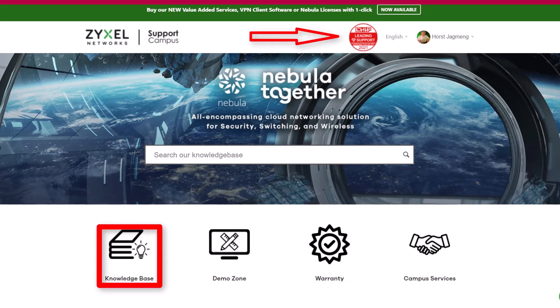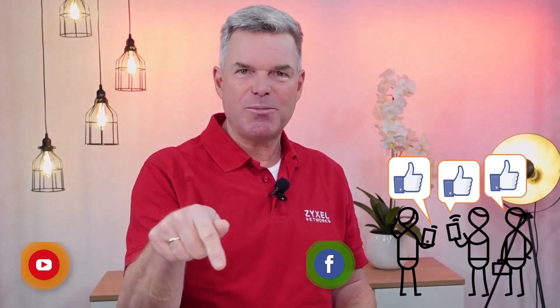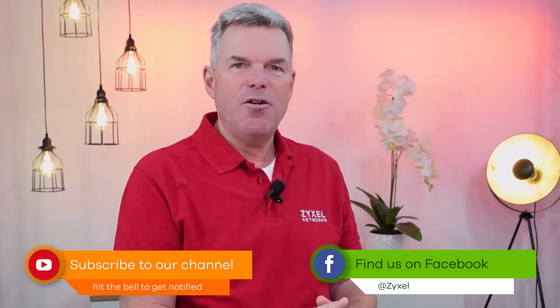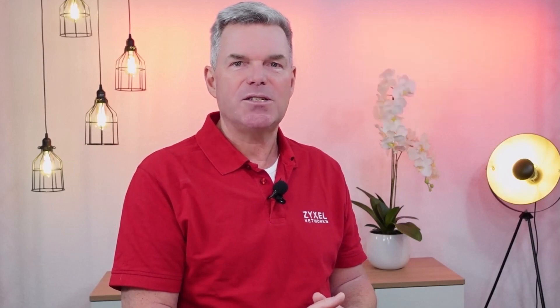Also, you can put your questions in the comments. We are done with our episode. Thank you very much for watching. If you liked the video, leave a thumbs up and also subscribe to the channel so that you do not miss any of our new episodes. For our resellers, we offer the site partner.zyxel.eu where you can find special offers. A visit is worth it. Thank you very much.